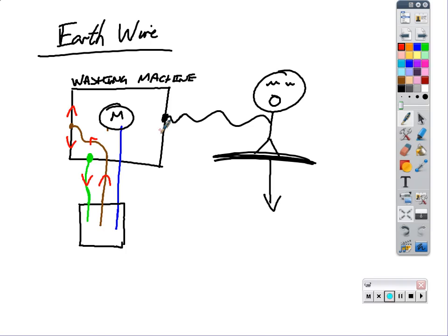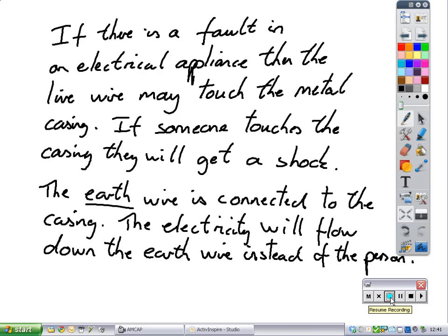If there's a fault and the live wire touches the casing, then it goes through the earth wire and not through the user. So if there is a fault in an electrical appliance, the live wire may touch the metal casing. If someone touches the casing they'll get an electric shock - the casing is live. But we put an earth wire connected to the casing of the appliance so that if there's a fault, instead of going through the person, the electricity goes down through the wire and you don't feel any difference.